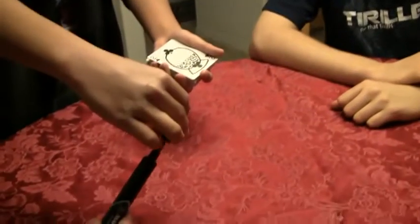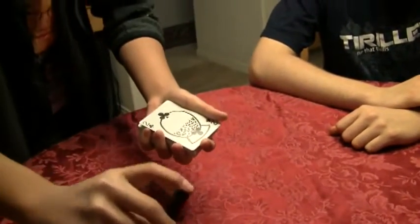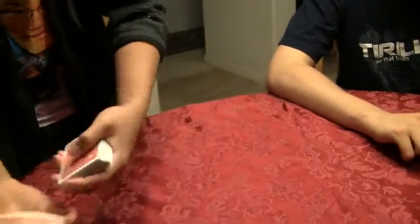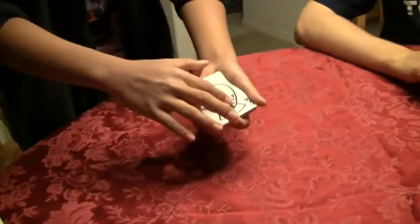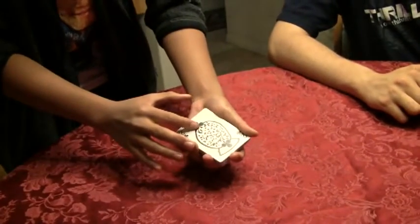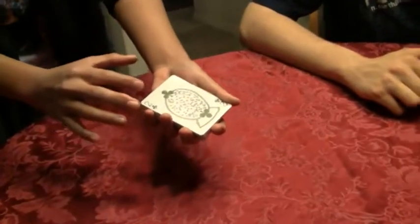Now, we have a snow globe with your name on the back, right? But watch the snow globe carefully. If I shake it... I see it. Kind of. That was cool!